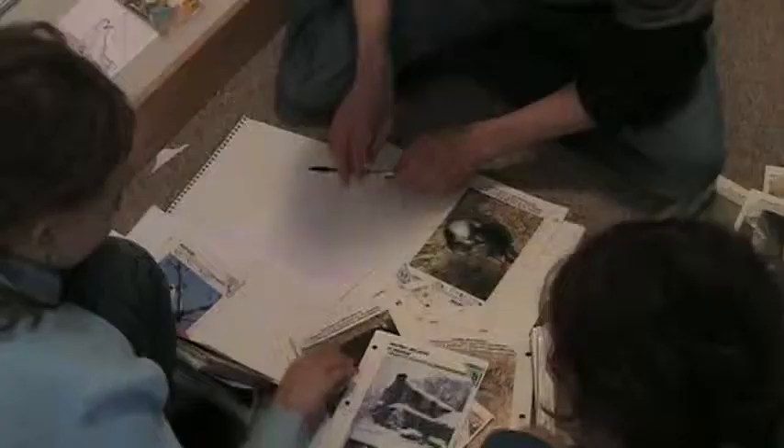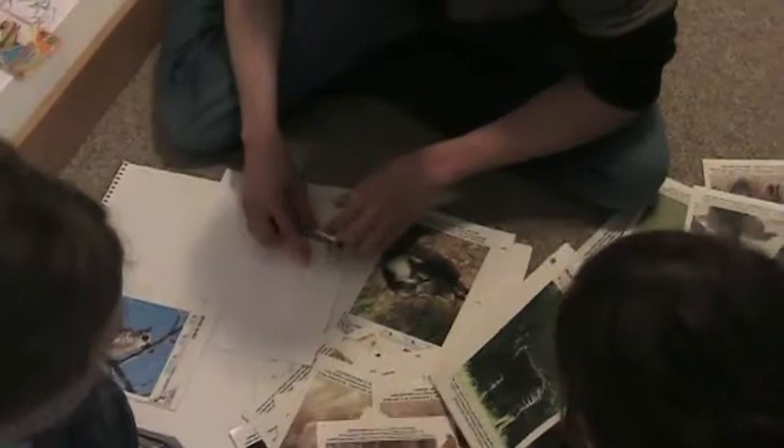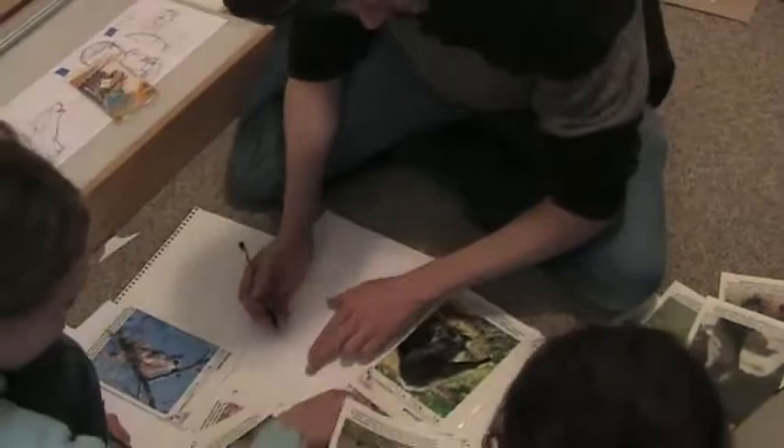I have this wildlife fact file that I find really useful for getting information about what different animals would look like. Sometimes I can just Google it, but sometimes it's nice to have a picture right in front of you. Let's pick out one animal for me and one for each of you — find an animal that you like.